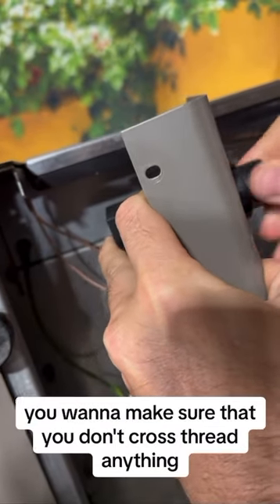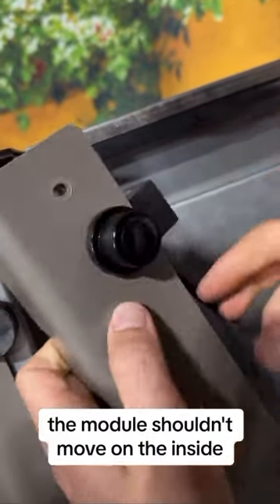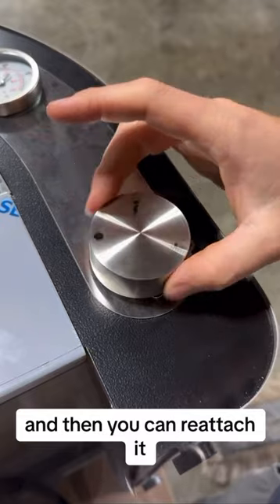Because it's plastic, you want to make sure that you don't cross-thread anything. Make sure it's nice and tight so it doesn't move. The module shouldn't move on the inside. All of the wires are properly attached, and then you can reattach it.